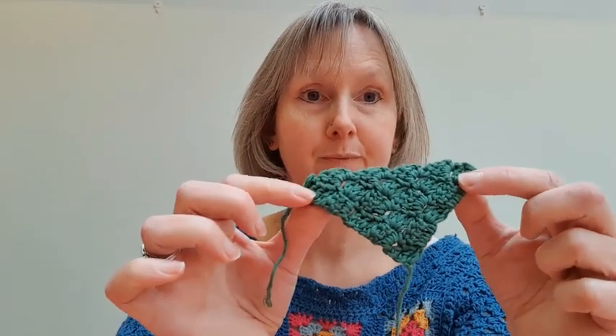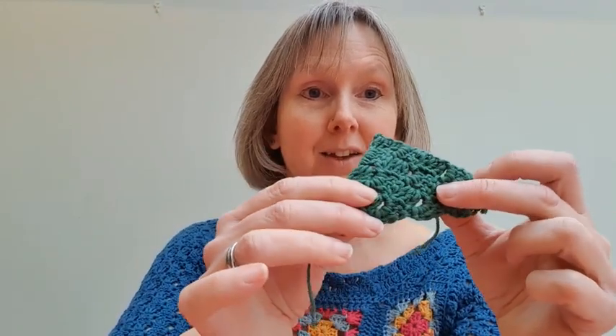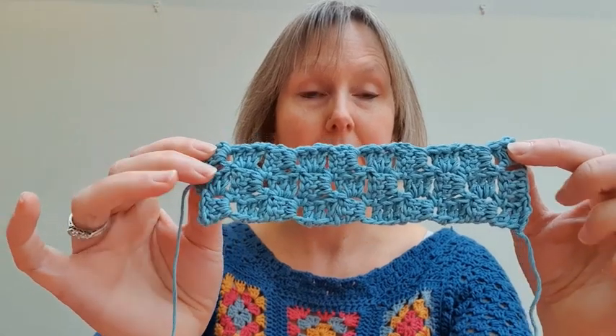Hi, I'm Helen from Woolly Chic and in this short video I'm going to show you how to make corner to corner triangles. Corner to corner doesn't always have to be square, so in this video I'm going to show you how to make triangles, and then in the next video I'm going to show you how to make corner to corner rectangles.